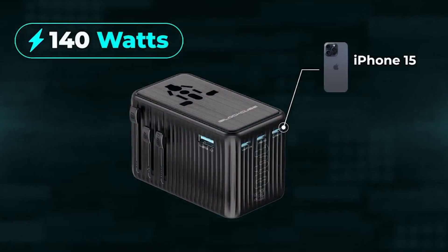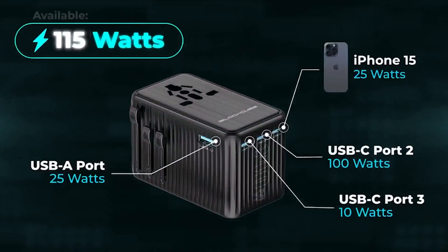Charging an iPhone 15 and utilising just 25 watts for your iPhone means a whopping 115 watts remains available for your other devices.